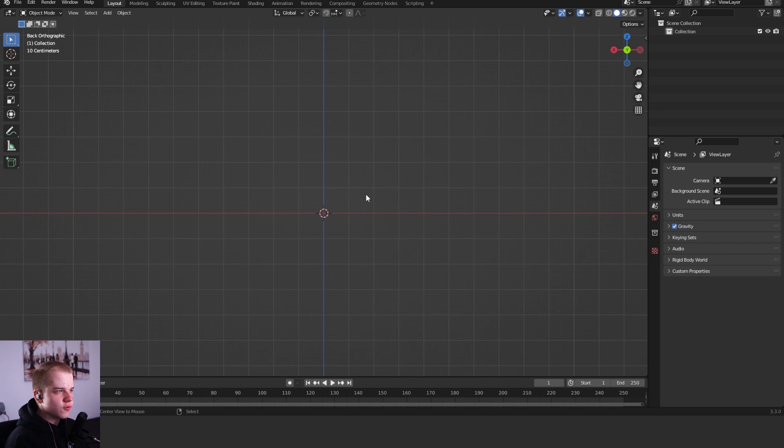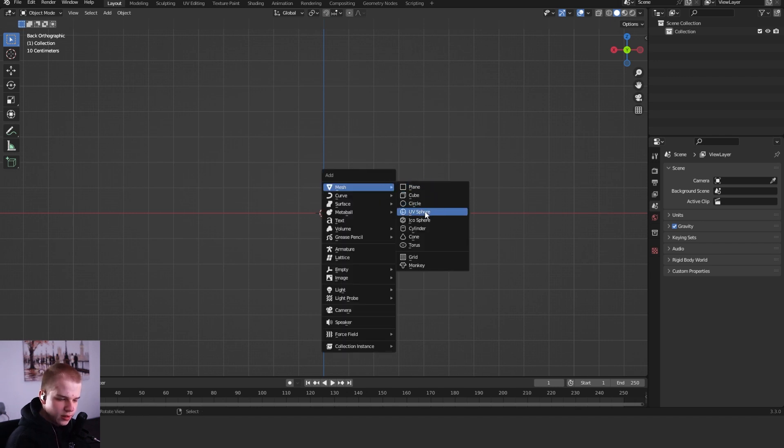Today I'm going to be teaching you how to sculpt the male torso. I'm going to be trying to give you as much advice on the anatomy and how everything actually works to give you a clear understanding of what actually goes on there. So feel free to follow along. First off, I'm just going to add in a UV sphere.